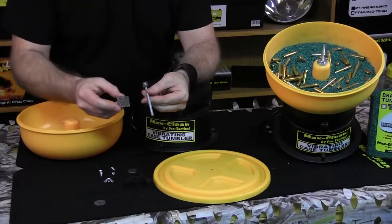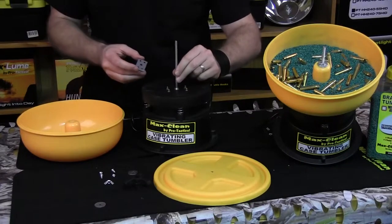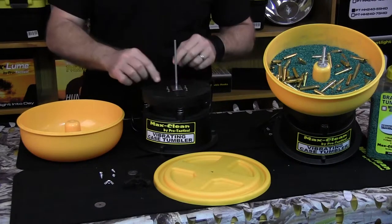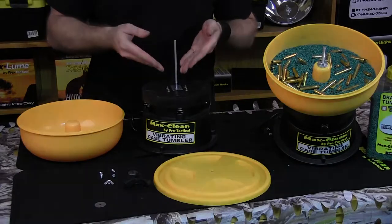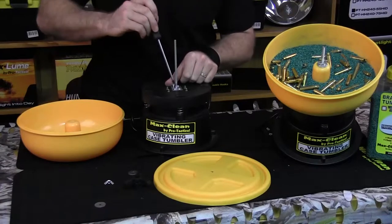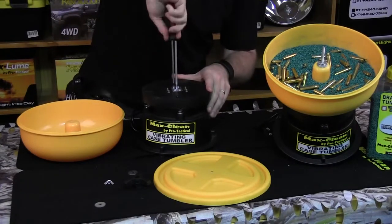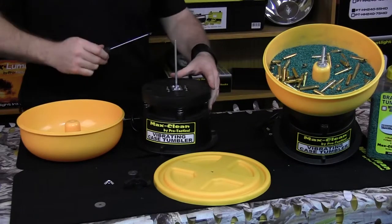We're going to grab the shaft and the plate and put the shaft in the square hole. We're going to slide the plate down. Now we're going to grab our four Phillips screws and screw the plate on with the shaft. They're self-tapping screws into the plastic, so you want it to be nice and firm — you don't need to go too hard, just a nice finger tight.